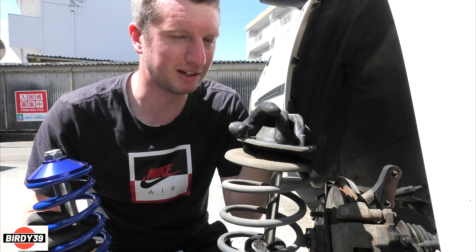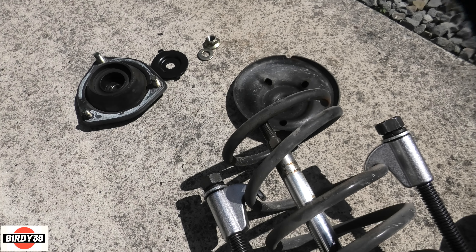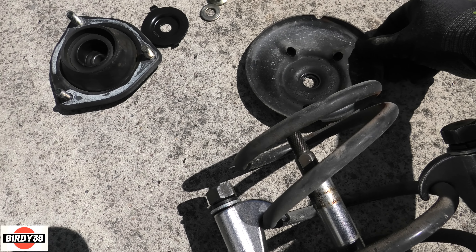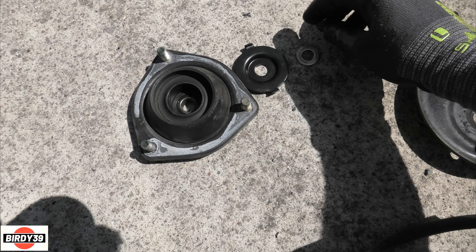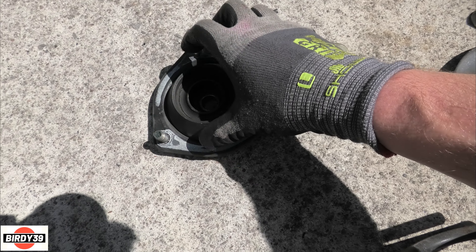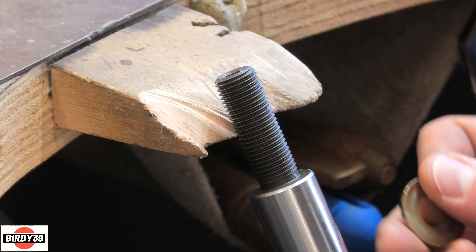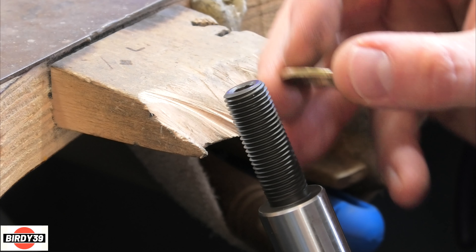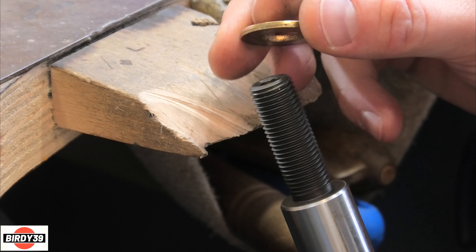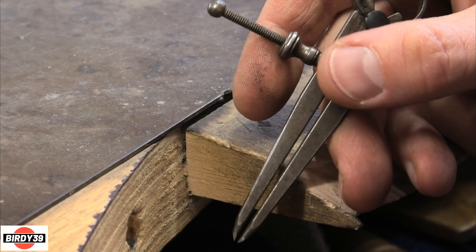I'll show you what I did. I just completed the other side and it wasn't as straightforward as people make out. First, take the top of the Nissan suspension off - we don't need that plate anymore. Just the washer, this plate, and the bearing top piece. The washer from the Nissan has to fit over the threaded top of the damper rod, but it doesn't fit, so we've got to open up that hole.